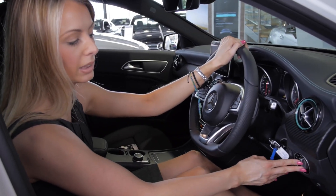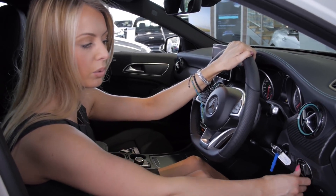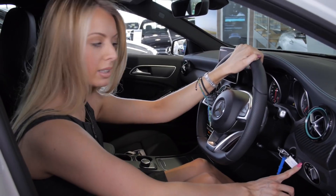Above there we have your automatic lights. The car will come with them set to automatic, so you don't need to alter those unless you wish. And to the left, you have your fog lights.